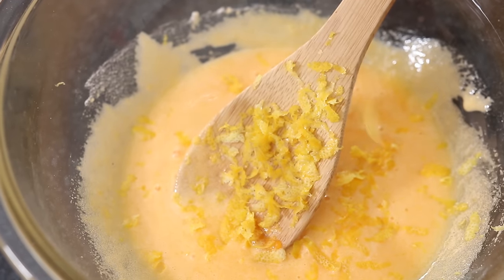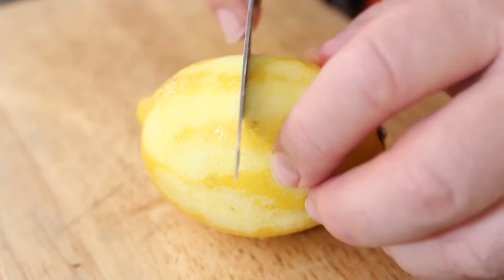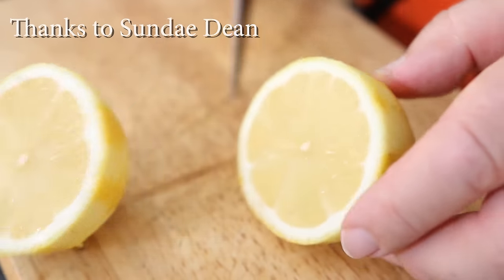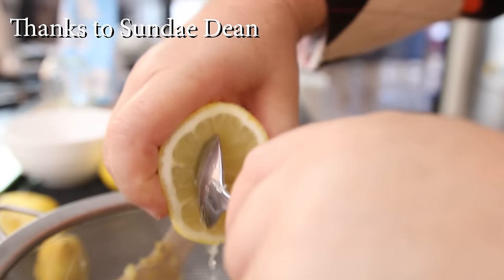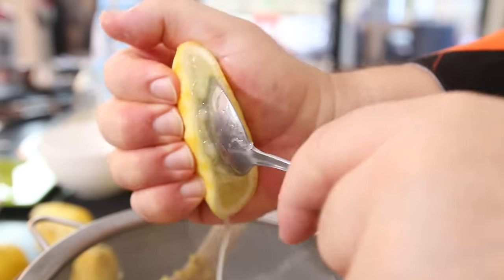The more lemon zest you put into your curd, the more citrusy it's going to be. A subscriber suggested trying a spoon rather than a fork to get the juice out, so I'm going to give that a go. I'll use a dessert spoon and yes, the juice is coming out beautifully.